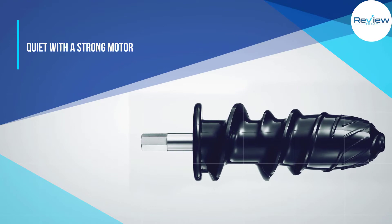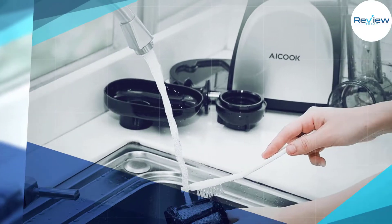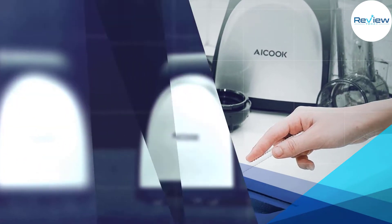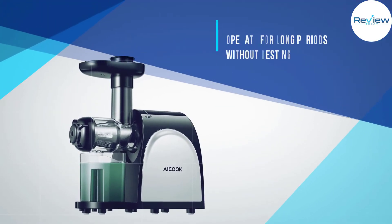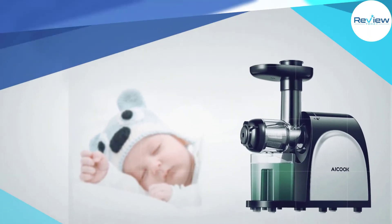The AMR-521 weighs a compact 8.25 pounds and is very quiet, operating at around 60 decibels. The 150-watt motor spins at a slow 80 rotations per minute. Made of durable PMMA plastic, it does a great job of separating juice from pulp, resulting in juice with very low pulp levels.